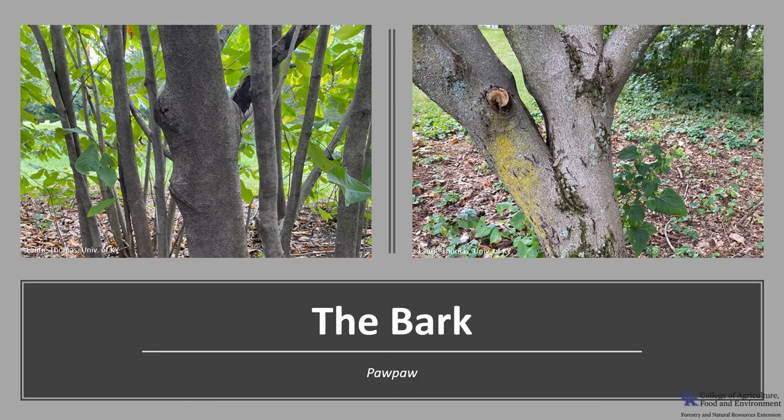The bark is smooth and gray to light brown with wart-like lenticels. The wood is light, soft, coarse-grained, and weak, and it's not of economic importance.